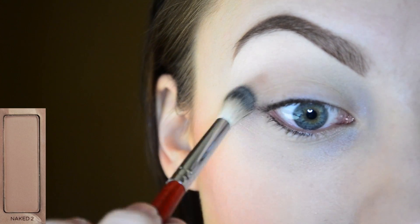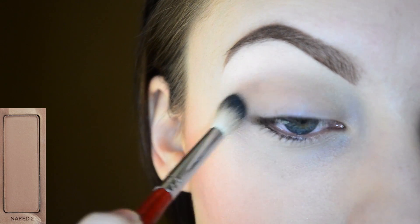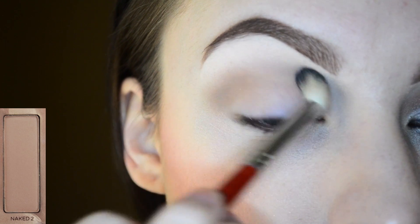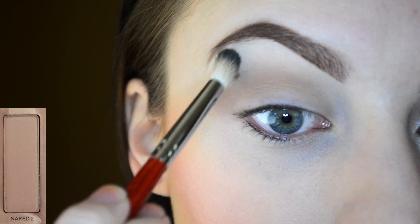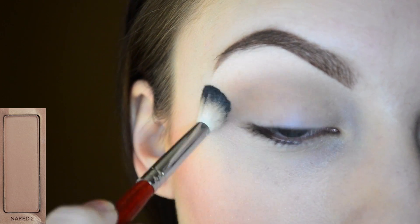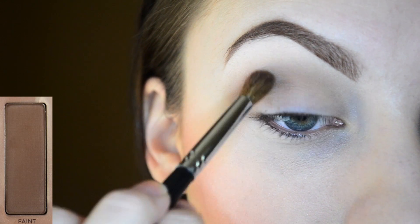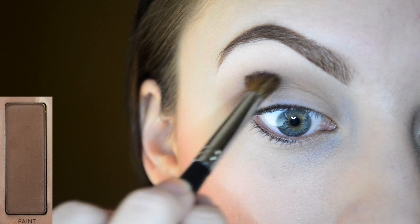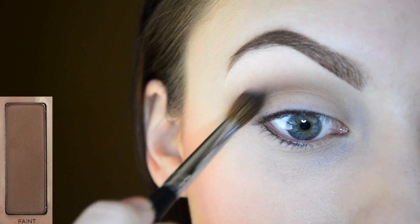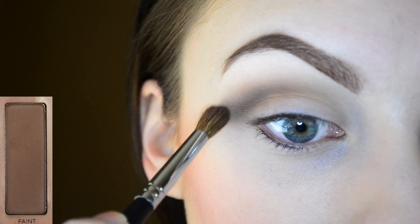I'm going in with the color Naked 2 and starting to lightly blend this into the crease area. This will be our transition shade. Now I'm going in with the color Faint and applying this directly into my crease. This color will just start to define the crease area. You want to apply this lightly and slowly build up the color to make it easier to blend.